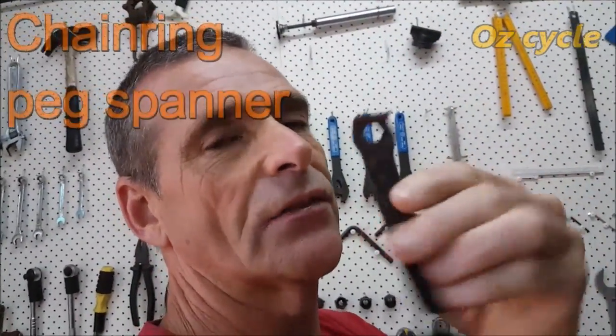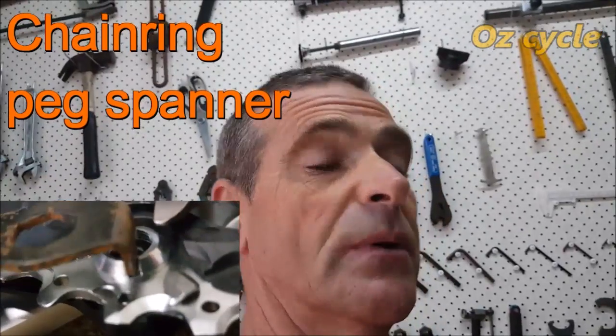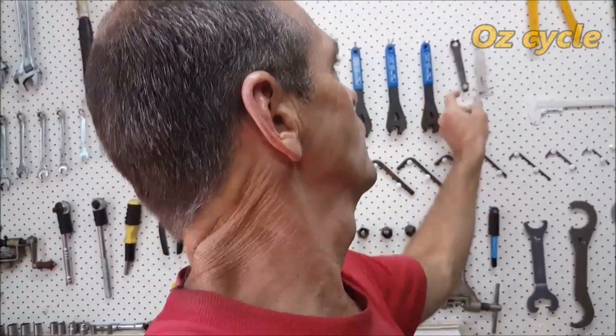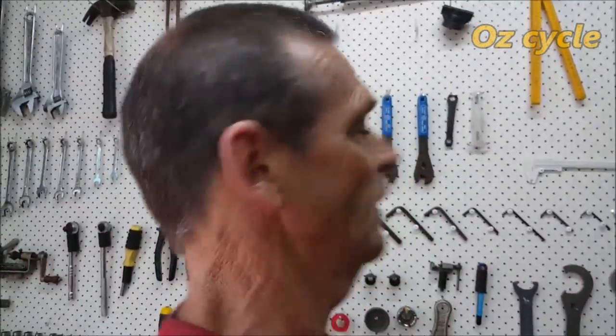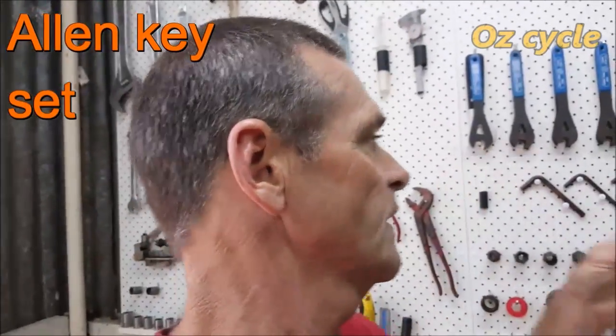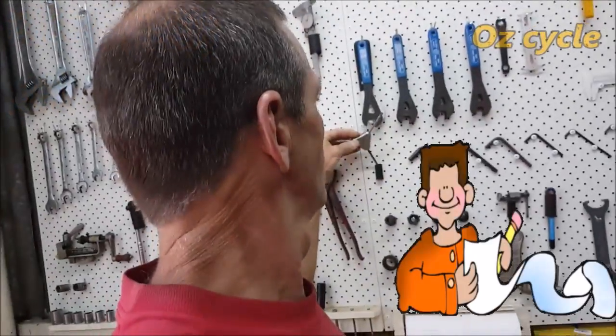A chain ring peg spanner — that's for taking your chain ring off your cranks when it's damaged or needs to be replaced. They're very cheap from eBay, so just grab one and put it on your must list. Allen keys — every household's got them. Get yourself a nice set that covers everything on your bike. This 4-5-6 three-way Allen key is very handy. Allen keys on your must-have list.